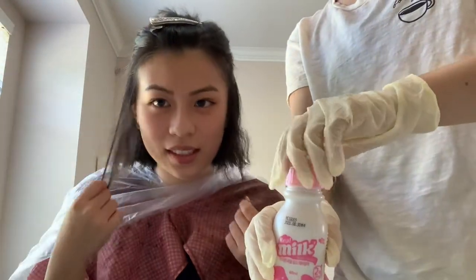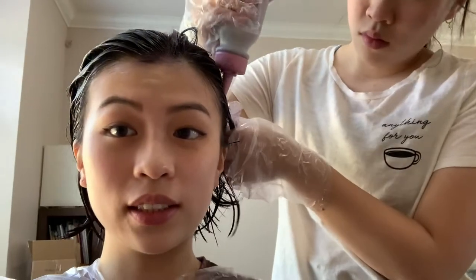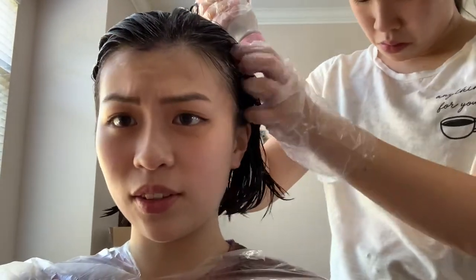I'm just going to dye these sections first, and if the color goes well I'll consider dyeing my whole head. Delia has finished applying the hair dye to the bottom of my hair. I've decided to just dye my whole head because there's still a lot of hair dye left, surprisingly, even though it looked like a small amount.